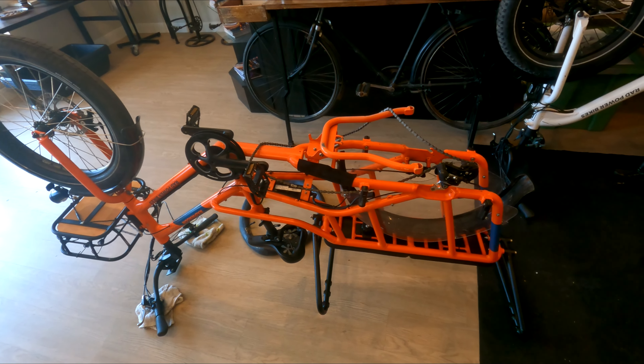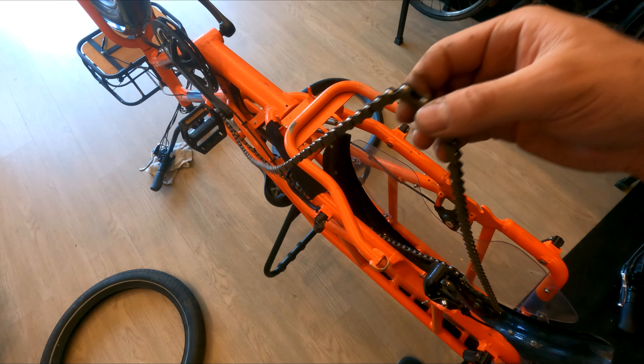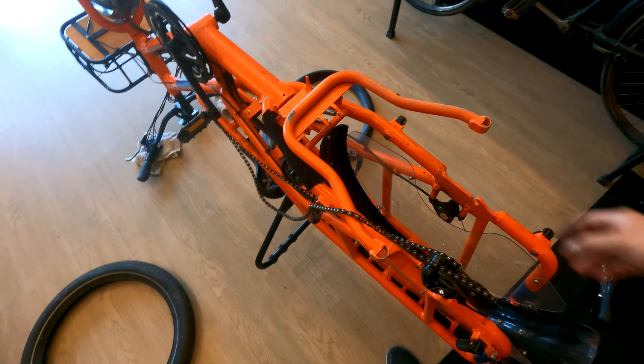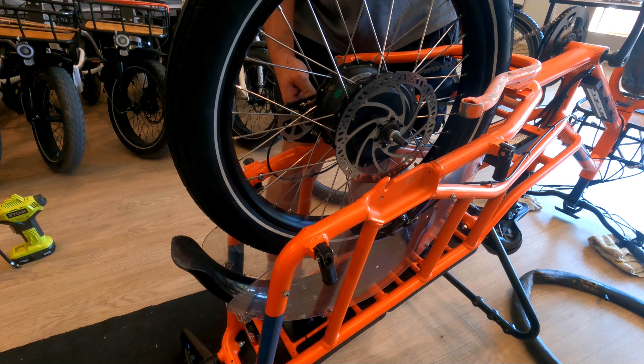I decided to flip this thing upside down to make it a little easier. I'm having trouble getting the chain back into place, but I think this will make it a little easier to drop the tire in.